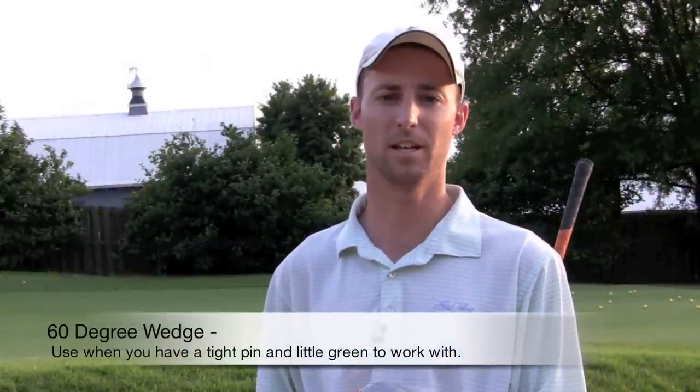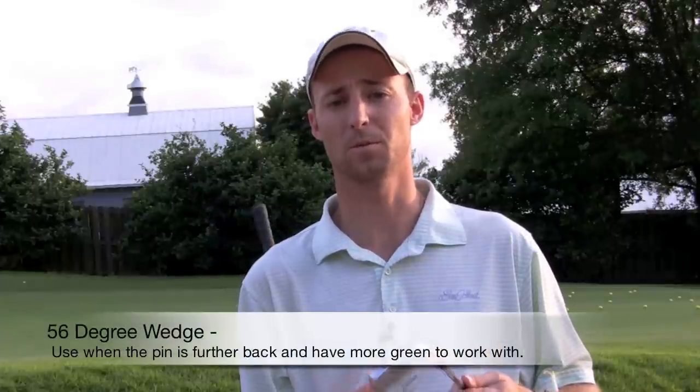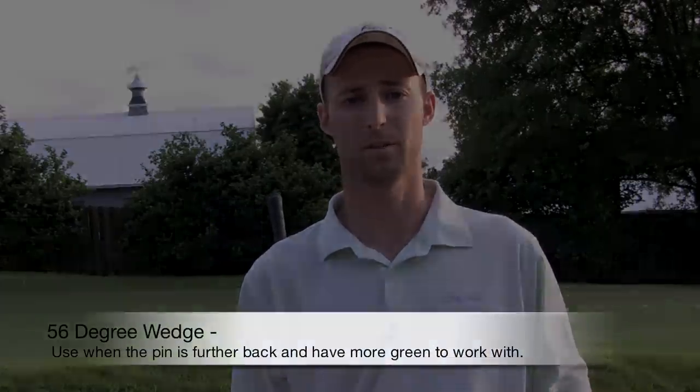First let's talk about clubs. I've got a 60 degree lob wedge and I use this when I've got a very tight pin and not that much green to work with. Next I've got a 56 degree sand wedge. I use this when the pin is further back and I've got a lot of green to work with.